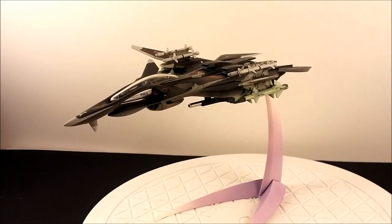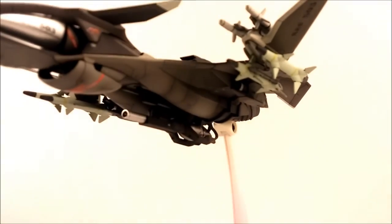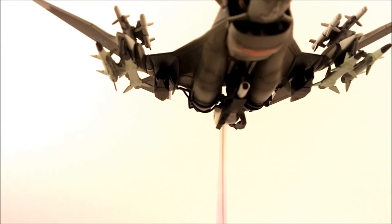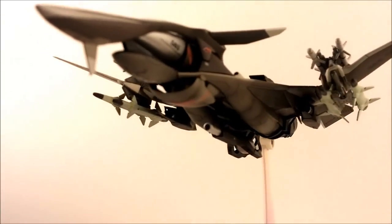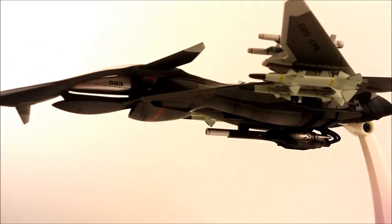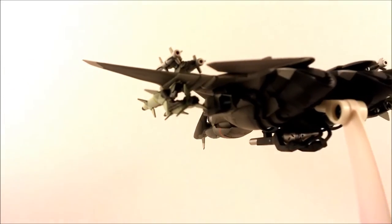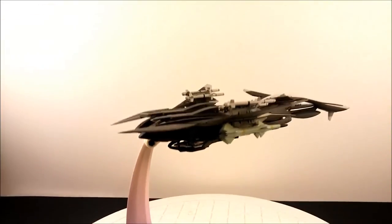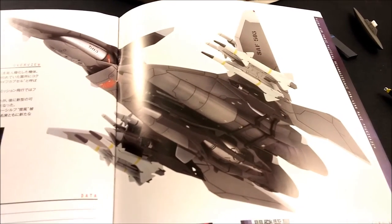There it is — Yukikaze with the laser cannon. The laser cannon is that big unit on the bottom in the middle, with two units on the sides and what look like hoses going to it — probably the power supply. That's the configuration I'll leave it in. It also matches exactly what the manual shows right here.